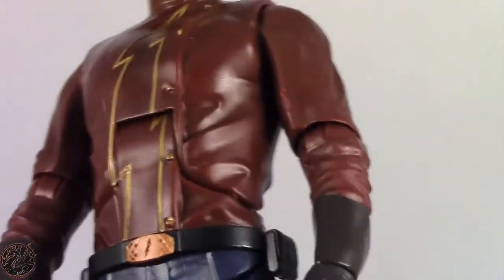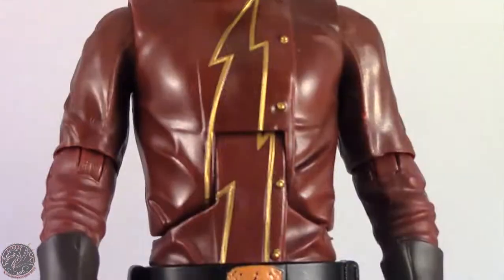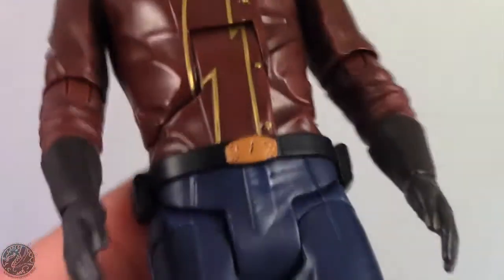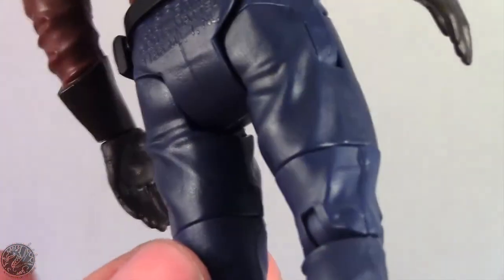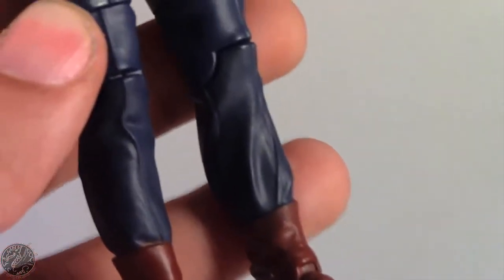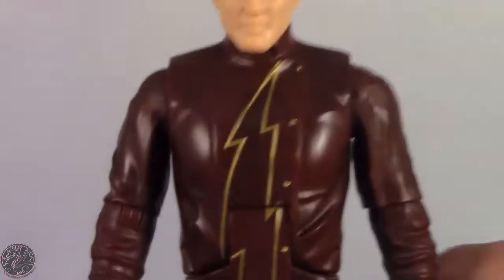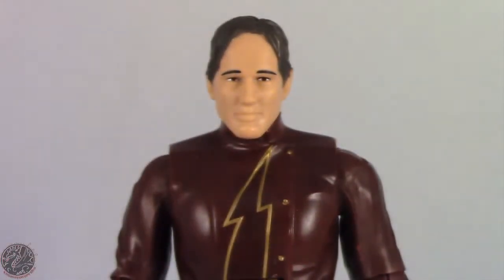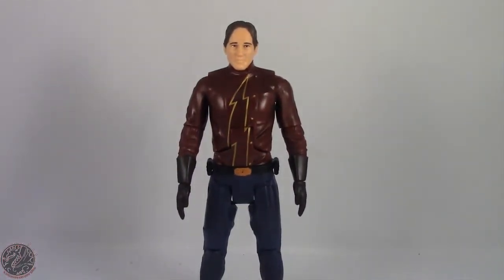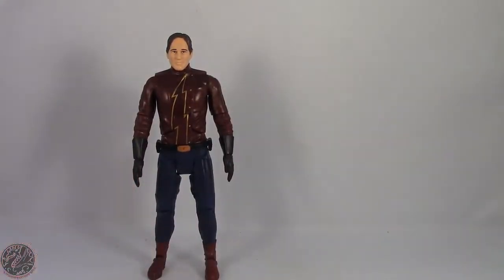As far as the costume goes, it is a dark red, which we did see in the show, so I'm glad they included that. The lightning bolt is gold and the buttons are really well painted. The gloves are also nicely painted, and he has sculpted pants in dark blue, then dark red boots. I don't know why they always have to make the costume super dark — it's been that way since Smallville.